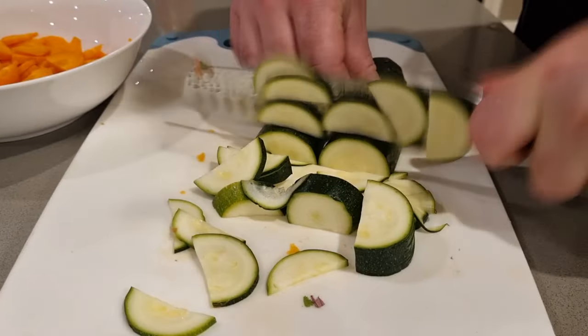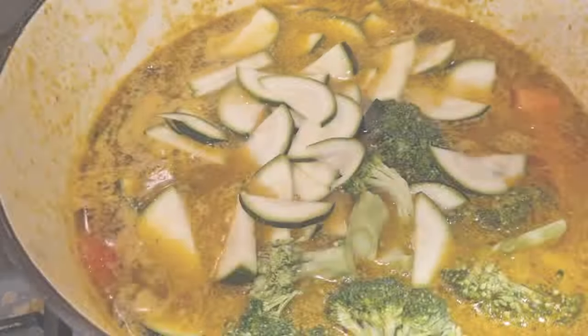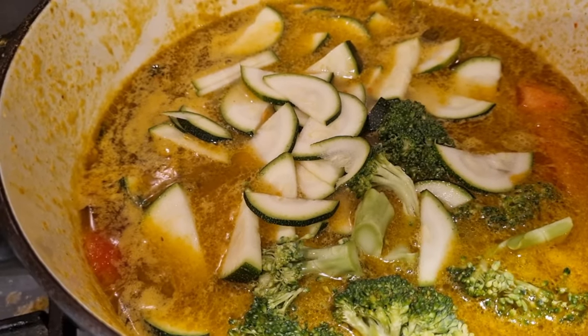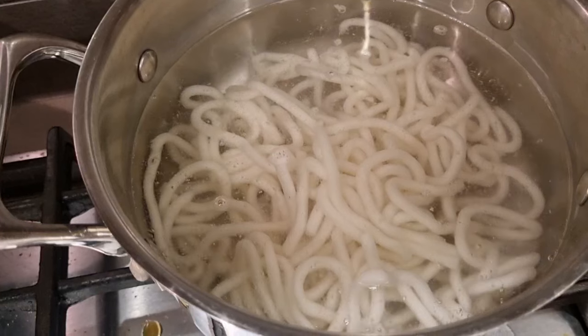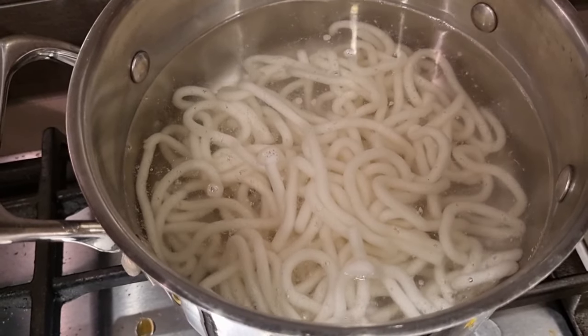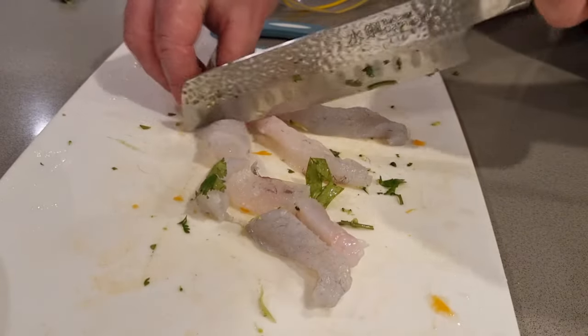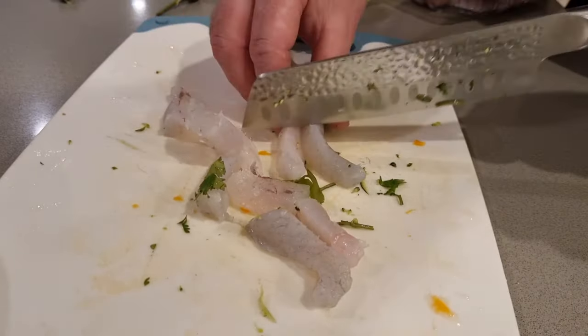Add in some carrot and let that simmer for about 10 minutes. In the meantime I'll chop up the rest of the veggies — I'm just going to go with something simple today: bitter zucchini and broccoli. Give them about five minutes to simmer. While that's bubbling away I've got some udon noodles, so I'll cook these for a couple of minutes and then run them under cold water so they don't cook anymore. Just make sure you never cook the noodles with the soup.